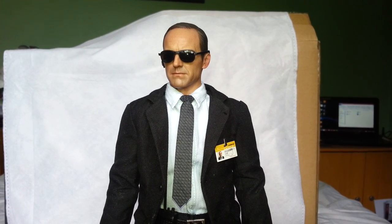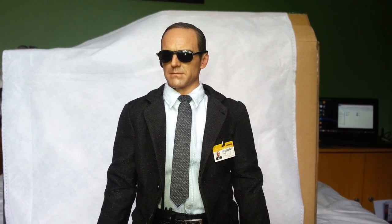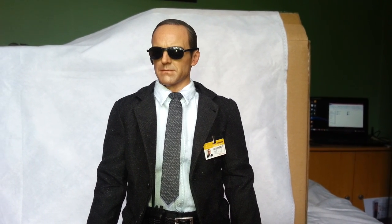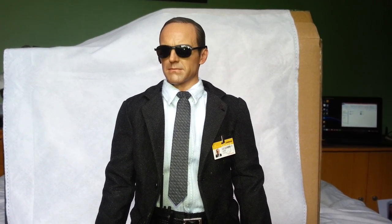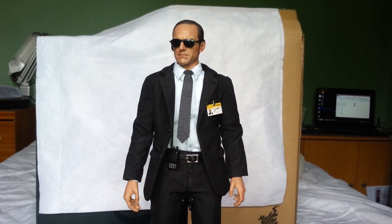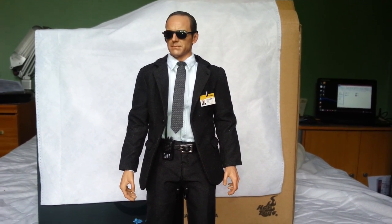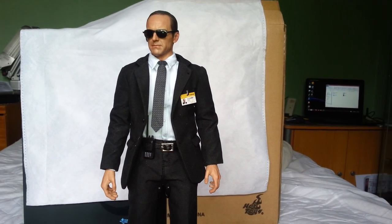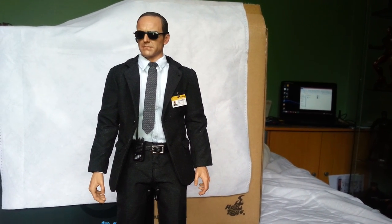Hi everybody, I'm back again with another Hot Toys figure video. This is the latest one I've added to my Avengers line — it's Agent Phil Coulson, played by Clark Gregg. What I've got to do with this video is do a head-to-toe look at the figure, go over his accessories, and then do a couple of simple poses towards the end of the video.